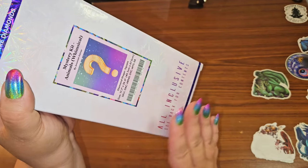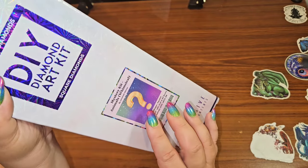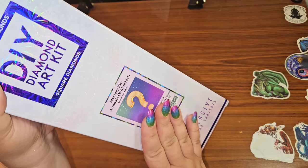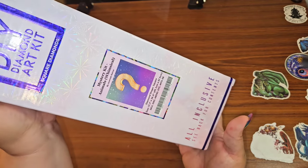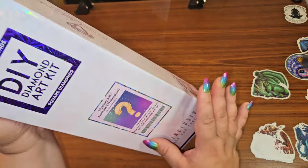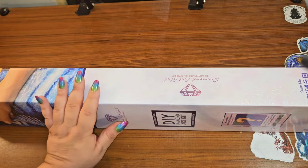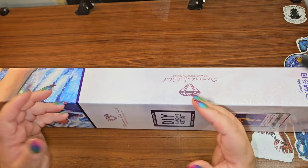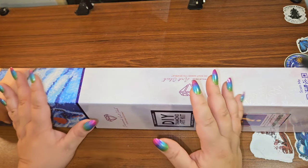By the time I got it, it had already sold out, so it is no longer on the site — you can no longer get it. This is the mystery kit, Animals Whimsical. But I still wanted to show it to you for those that did manage to get it, and also as a chance to see what a mystery kit looks like when it comes to you.